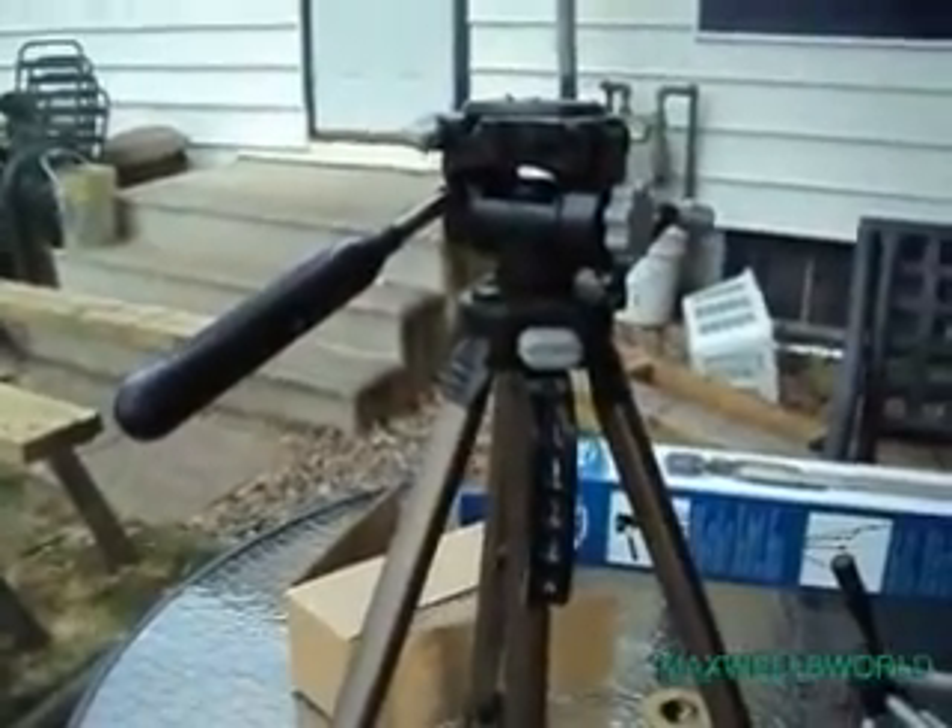It's a little bit heavier duty than my last one. So I look forward to using this a bit. And as always guys, thank you for watching Maxwell's World — comment, subscribe, and enjoy.